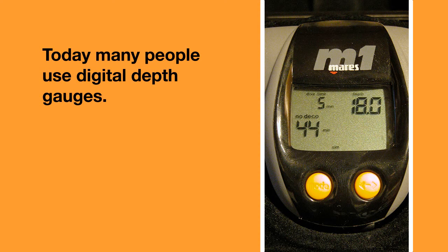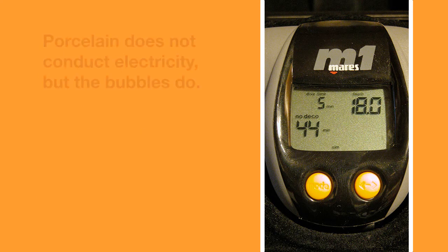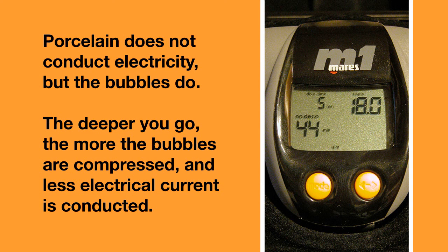Today many people use digital depth gauges — they are extremely accurate. They contain a transducer, which is a small piece of porcelain with air bubbles in it. Porcelain does not conduct electricity, but the bubbles do. The deeper you go, the more the bubbles are compressed and the less electrical current is conducted. A small electrical current is put through the transducer, and how much is transduced is displayed as a digital depth reading.